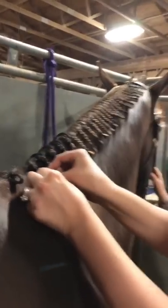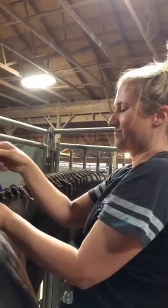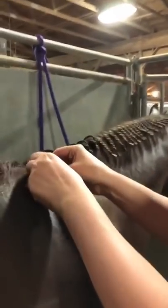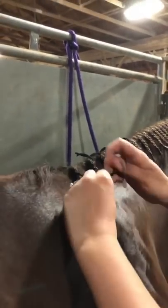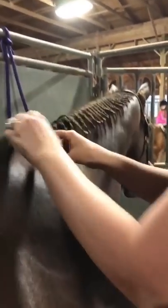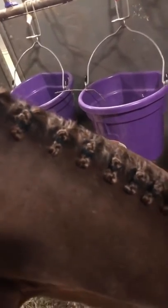As a braider, when people come to me in the morning and say 'oh my horse rubbed a few braids,' I will fix two or three for free, but if it's more than that you have to charge for it — it's not the braider's fault. All right guys, here we have the finished product of Hottie's braids. We missed some yarn so those extra strands were trimmed short, and now he will get his jammies on to protect those pretty braids.